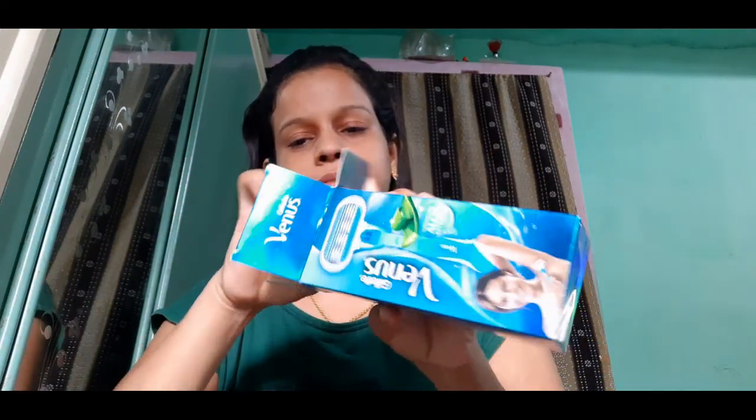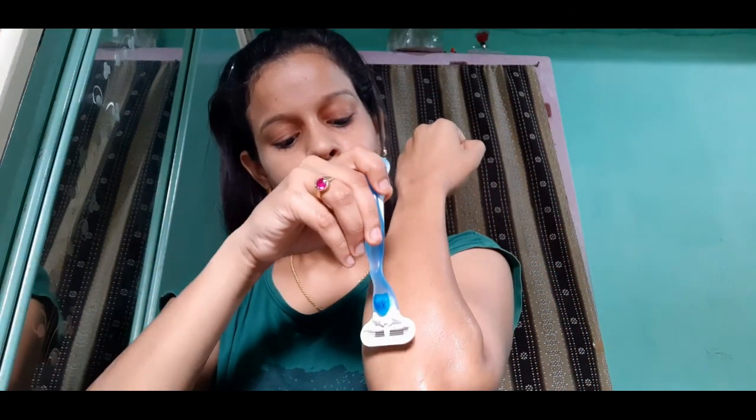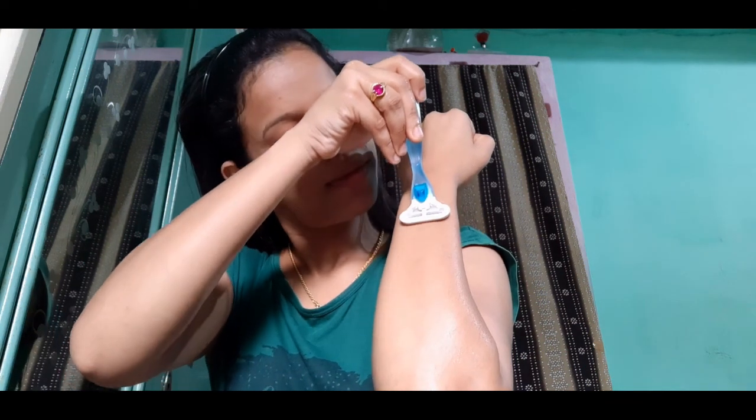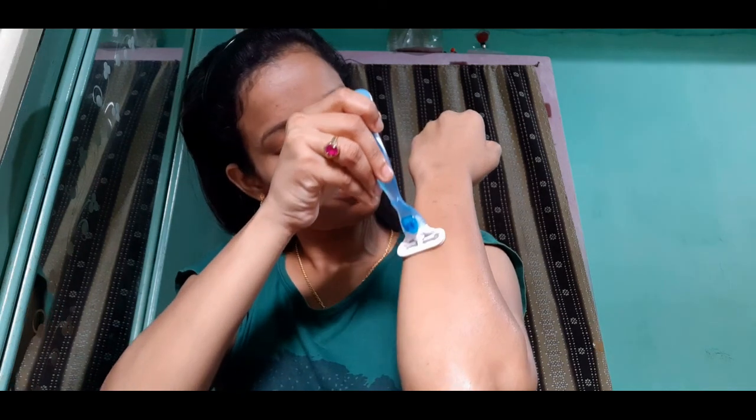So directly moving on in the video — I used the Venus razor to remove hair. First I wet my hand, then slowly and carefully used the razor to remove even the small, tiny hairs. This pink-colored small razor helps to remove hair from the root. I had wetted my hand before hair removal because if you use a razor on a dry hand, you can accidentally get a cut — that happened to me once.